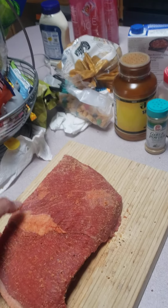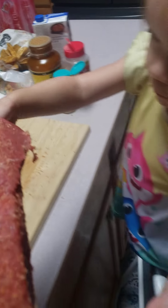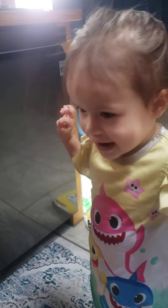And then we take our pot roast and put it in our crock pot. Sorry about the grease pan from last night.